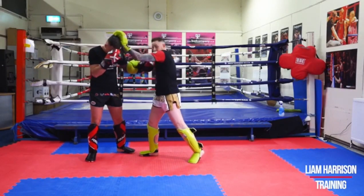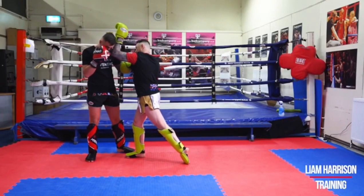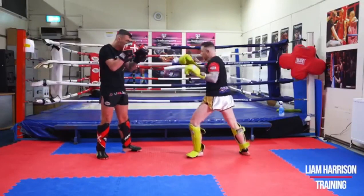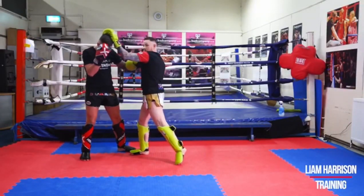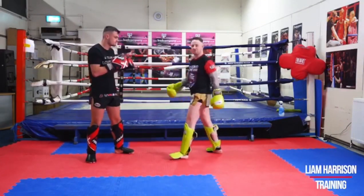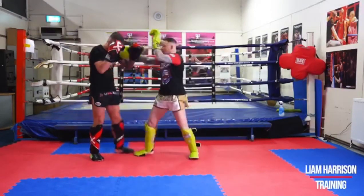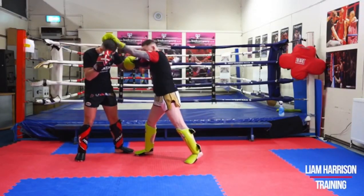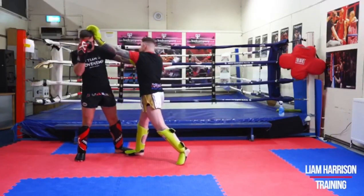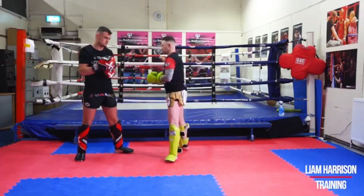We're already controlling the head, so it's a simple movement of just pushing your hip forward and dropping the elbow through the middle, smashing straight through. One more time: we block, fake, knee, bang with the elbow. We can add another elbow onto that as well — you can be nasty with it now. So from there, we're doing exactly the same thing: draw the block, fake in, land in, control the head. This time: knee, elbow, and from there we're going to push the head back. We've got control of this arm, we're moving this arm out of the way — right elbow straight across, straight on the chin.